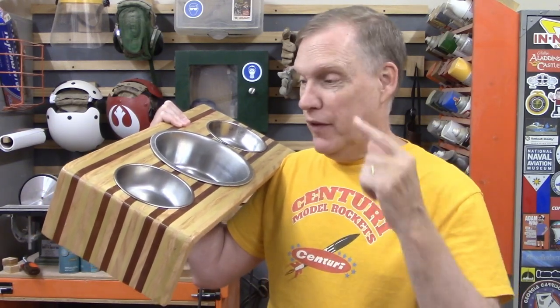Now that I got the official approval from the dog manager, this will be our new dog feeding station. This is the kind of thing you can build fairly easily and it looks pretty cool. And this was made out of scraps and spare bowls from the other stuff we had — so basically free. Build stuff like this for your house. Make your house look like you so that you can have really neat stuff and you can tell people, hey, I made that.